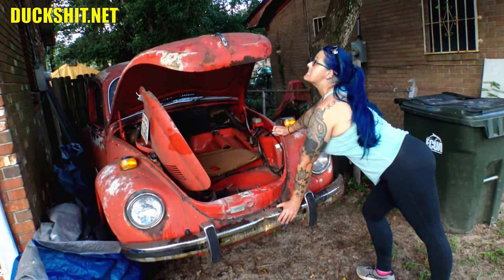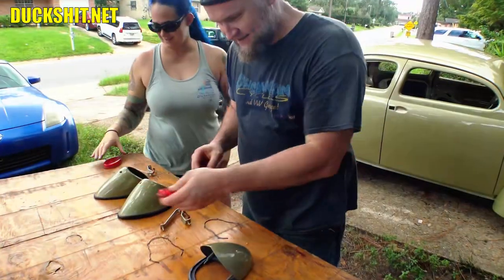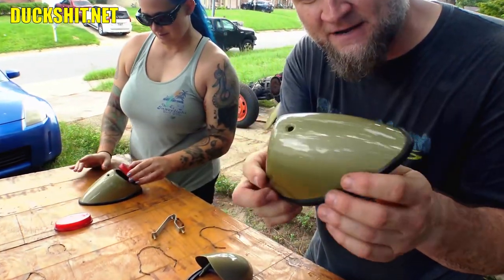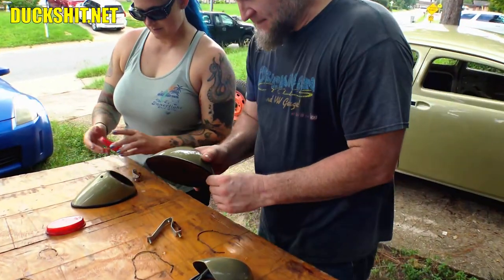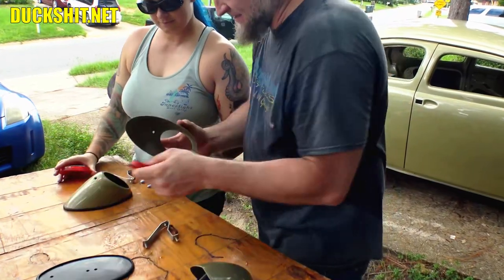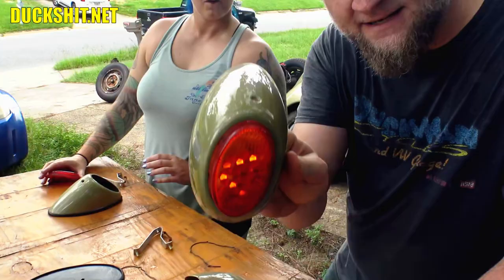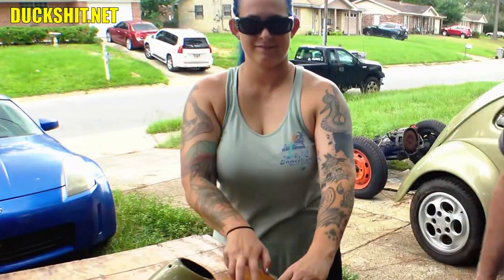Welcome back everyone to another exciting Duckman Cycles production. This video tried to be an Eleanor tail light video, but it turns out that I'm missing a lot of parts to these tail lights. It's surprising just how many individual components they have. These little snowflake tail lights have a lot of them. These things are just costing me a small fortune, but at least Bee got to have some fun with them anyway.